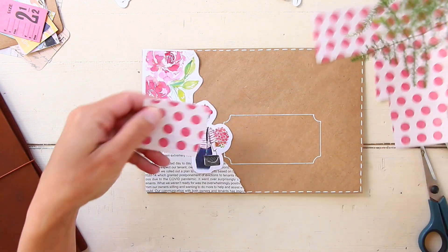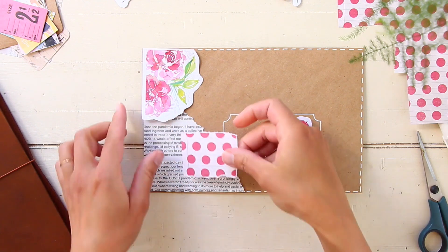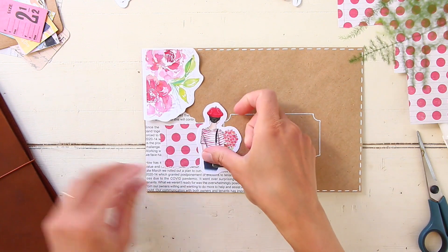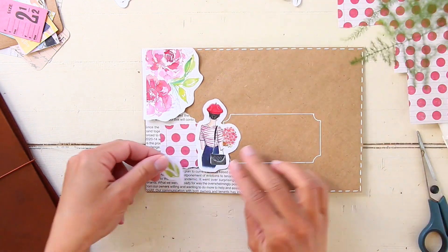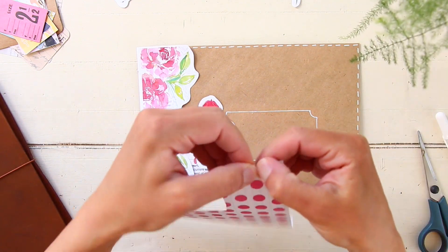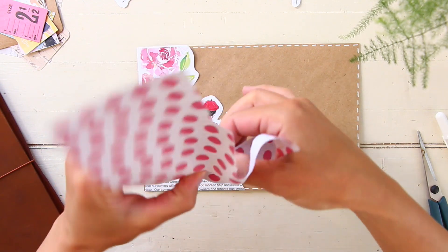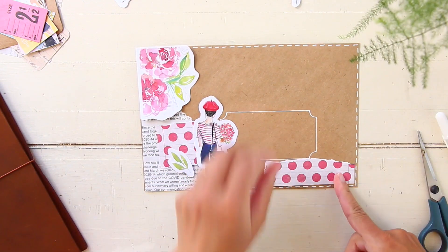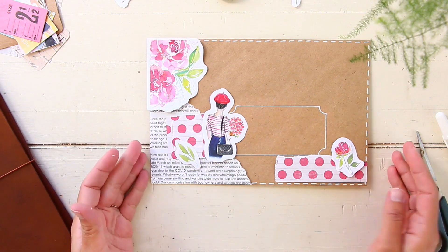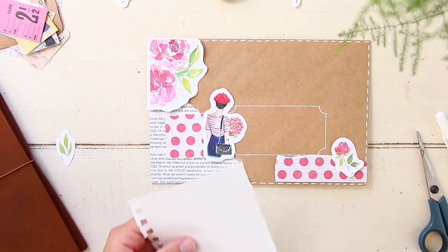The theme for this pen pal letter is a pink floral theme. Depending on who I'm writing my pen pal letter to, the theme of my envelope might change. But this pen pal in particular is very feminine - she likes a lot of flowers and paper dolls - so I thought it would be a very fitting theme for her to add lots of flowers and a doll sticker.